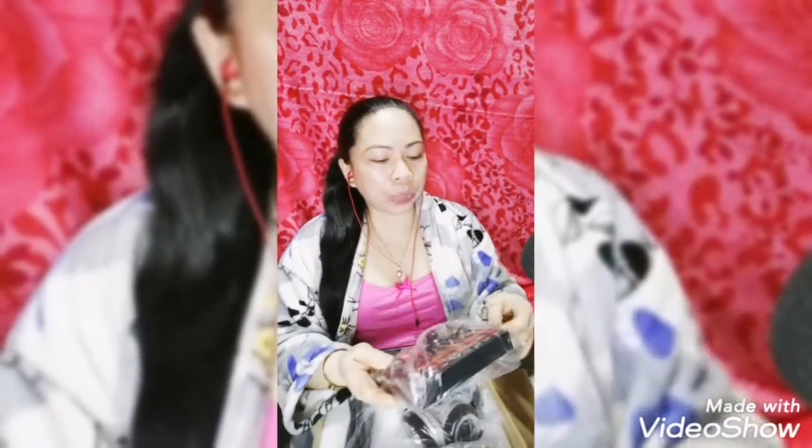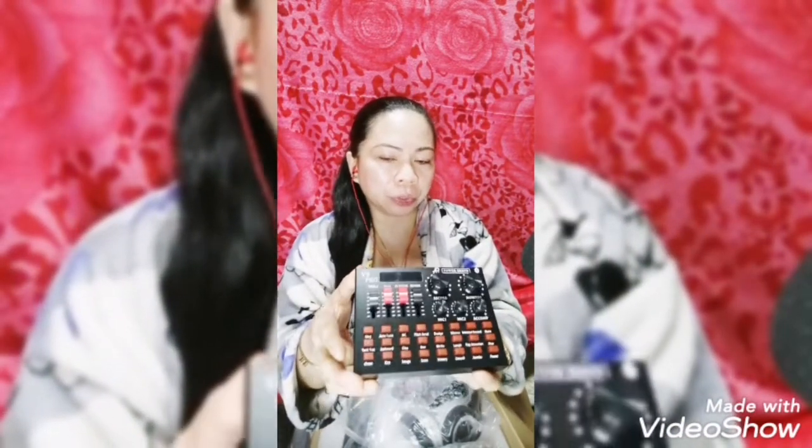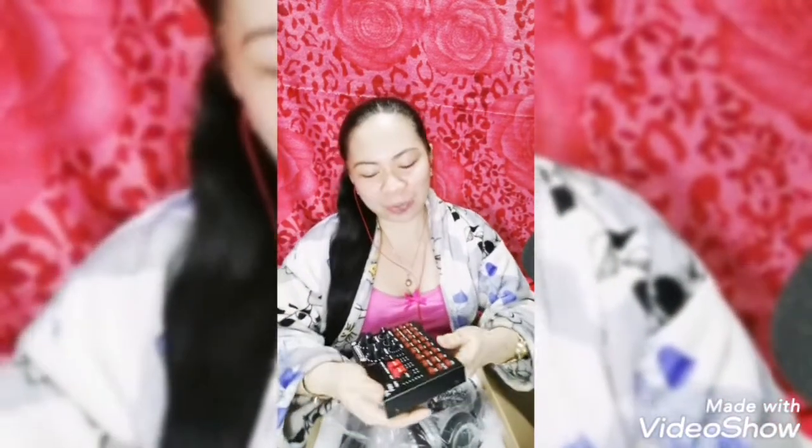Ito kasi itong hinahabol ko talaga — ito yung una kong nabili — differensya po sya nito. Ito marami po syang ano: V9 Pro — mic 1, mic 2, headset, earphone, earphone, speaker, accompany instrument, level 3, live 3, live 2, live 1. So pwede tatluhan, pwede tatlo gagamitin na ano — mobile, laptop, pwede dito. Galing! Pwede tatlo gamitin mo guys, ganda.